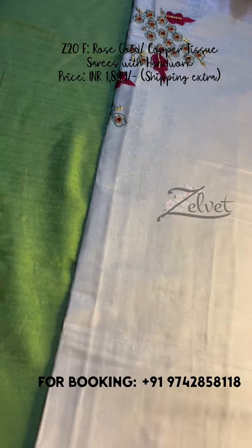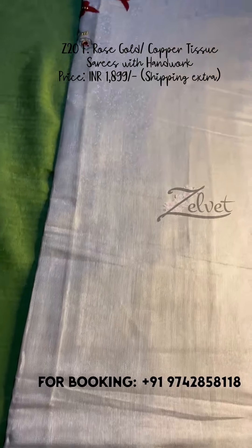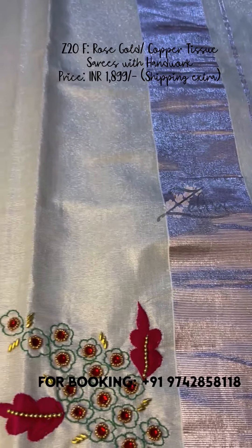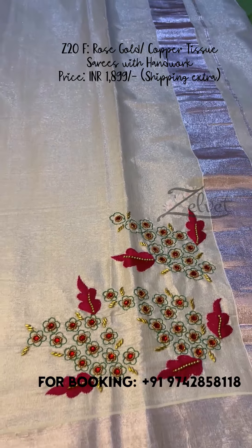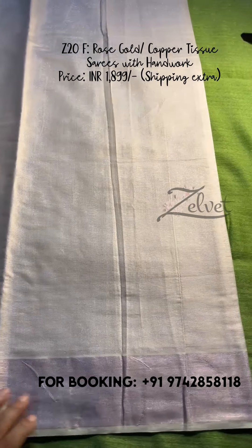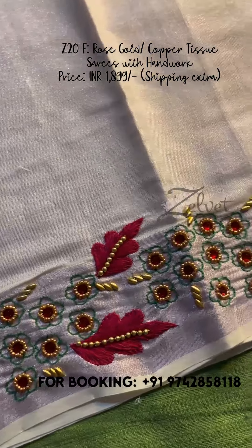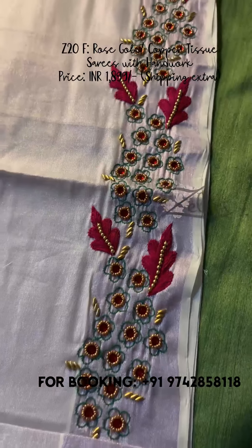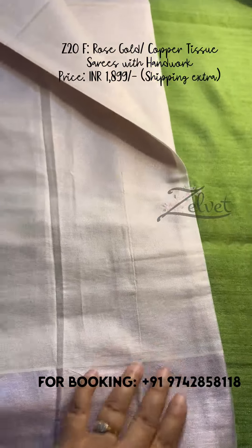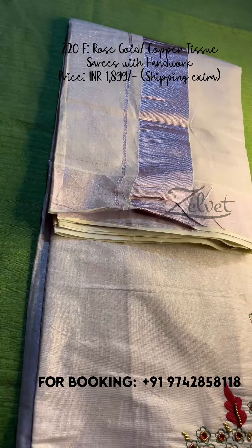The first one is rose gold tissue saree — it looks a little silver. This is handwork embroidery using beads and thread. The other side is complete, and we have embroidery on the chest area as well. The handwork is the specialty of this saree — very delicate work. The rose gold tissue saree price is ₹1899. This is Z20F.